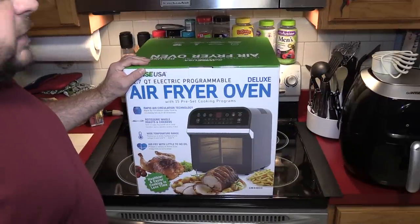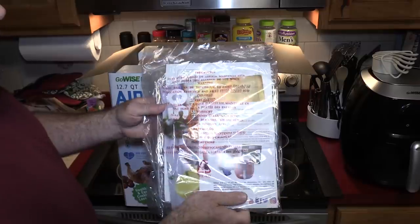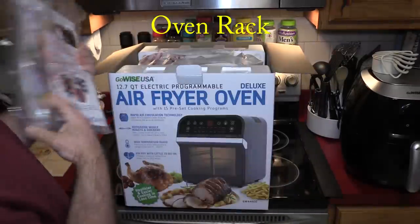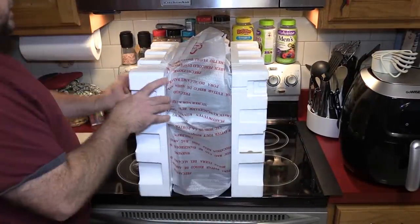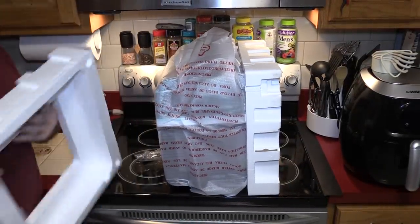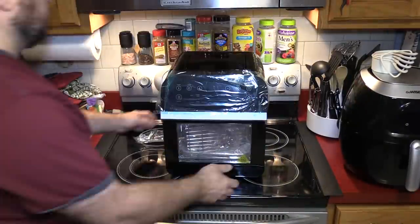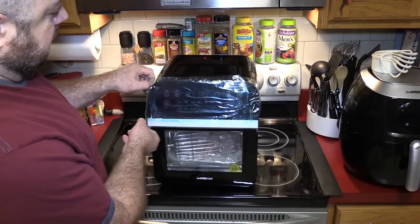Now we unbox. We have a manual and one of the wire trays — everything else must be inside the air fryer itself. Let's take this packaging off. There it is in all its glory. Let's take off the plastic.